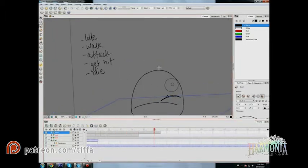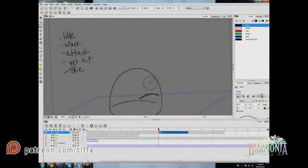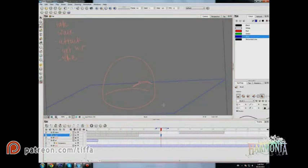Those are the actions that I'm doing all in the same timeline, and I'm just going to export them as frame sequences when I'm ready to make the sprite sheets.